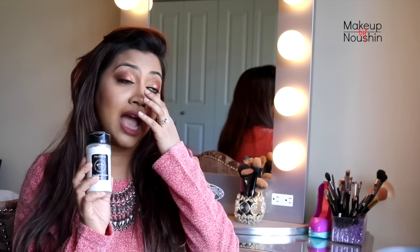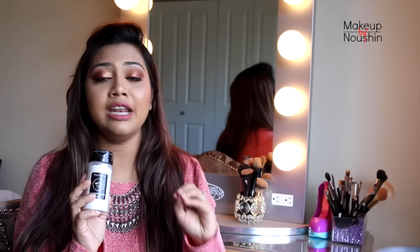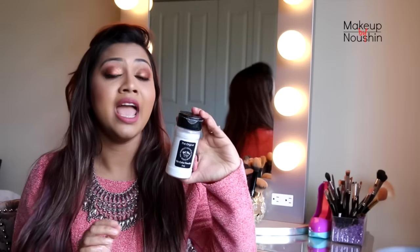I'm really happy to say that I love this product — not because of the hype. I have been using it every single day since I got this product. Every single day I did my makeup, I used this one, and I didn't touch my Laura Mercier translucent powder, and that's a huge deal for me.